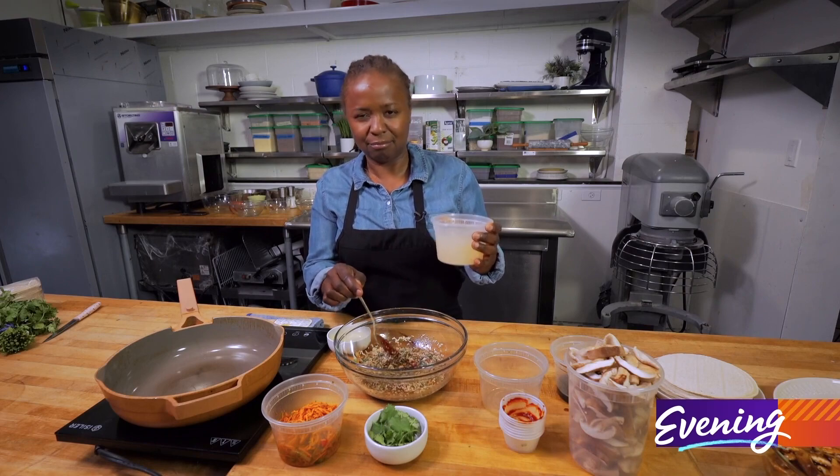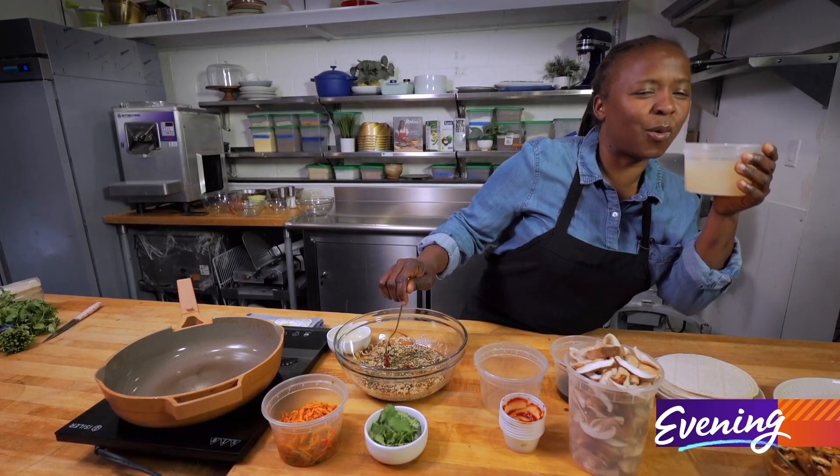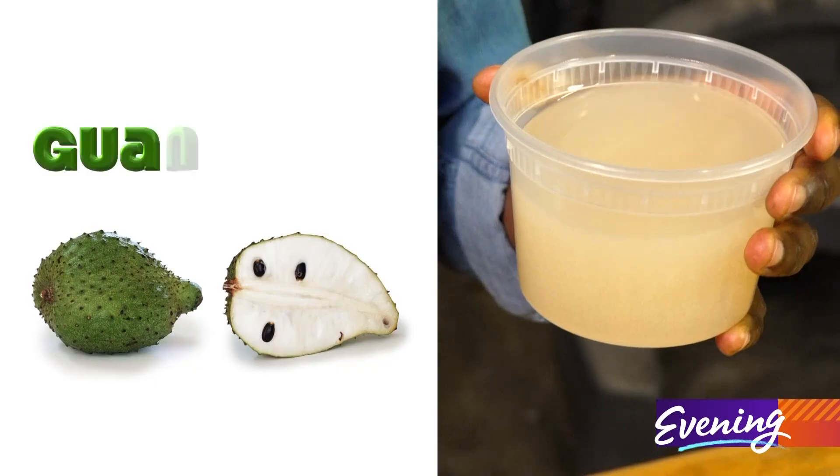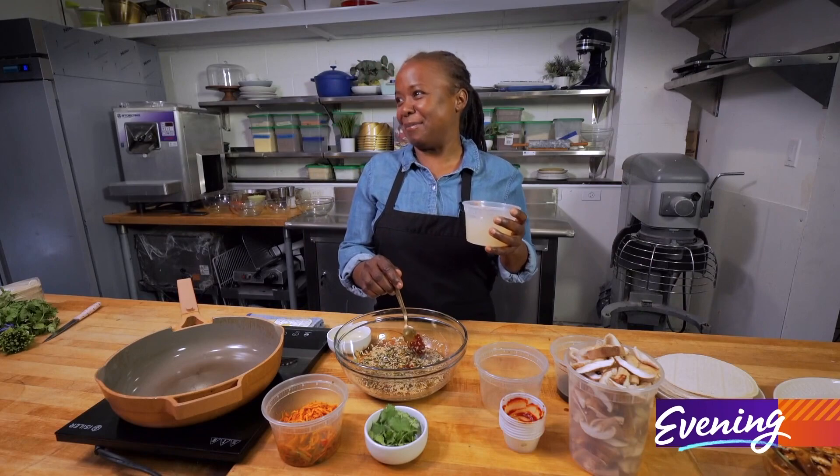This one is guanabana. I think I'm saying it right. Marcos, is this guanabana? Gua-banana. Gua-na-ba-na. Okay, that's why I said pineapple, okay.